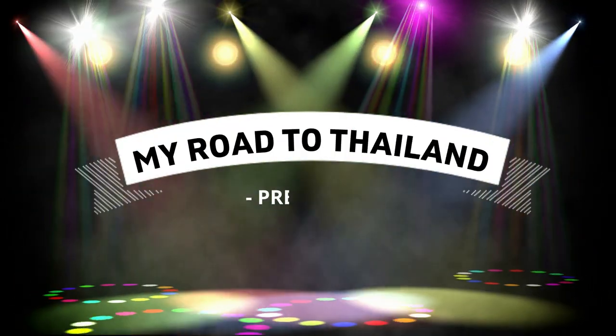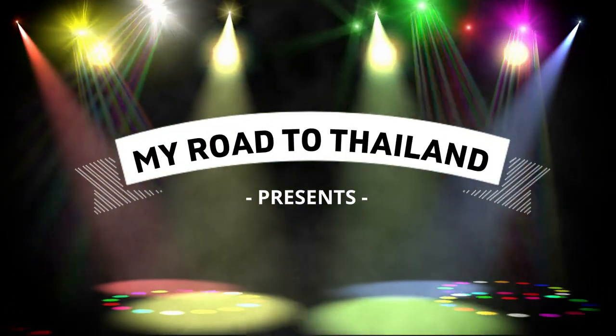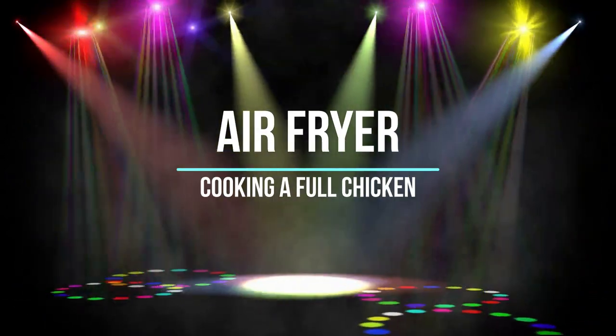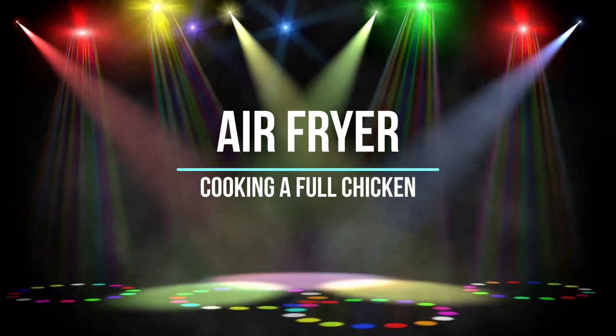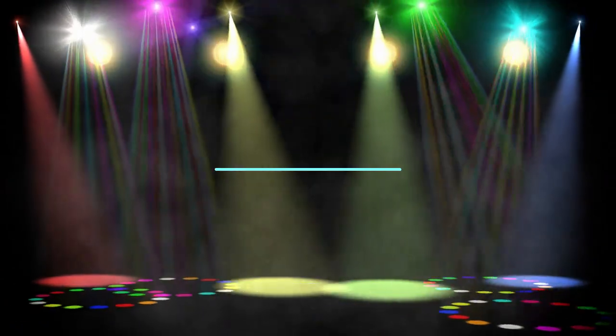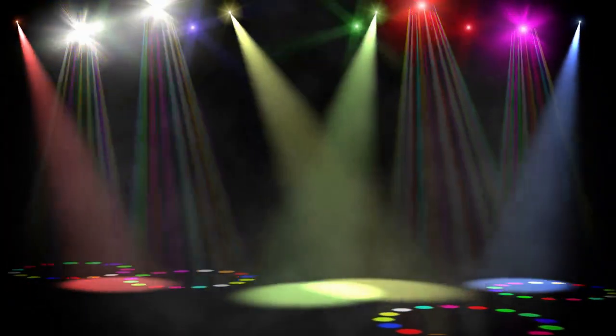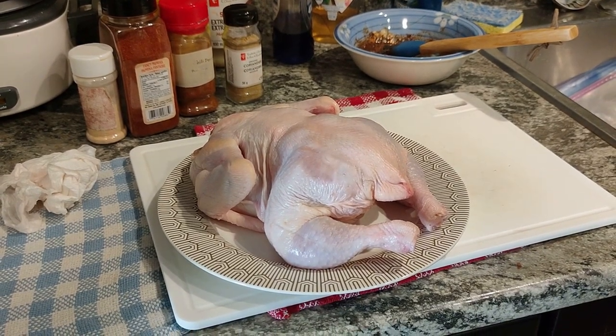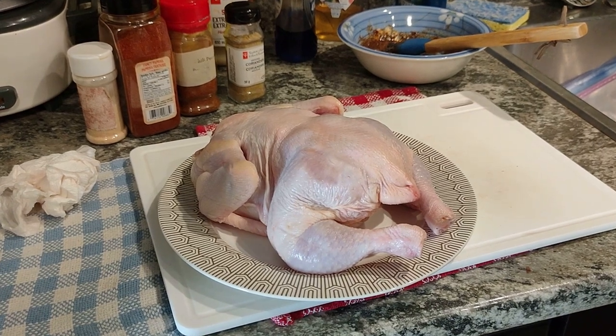My Road to Thailand presents cooking an entire chicken in our air fryer — stay tuned to see how that plays out. Also, if you watch right to the end of this video, you'll see somebody should have looked in the mirror before recording. After pat drying this whole chicken, we are going to be cooking it in our brand new air fryer.